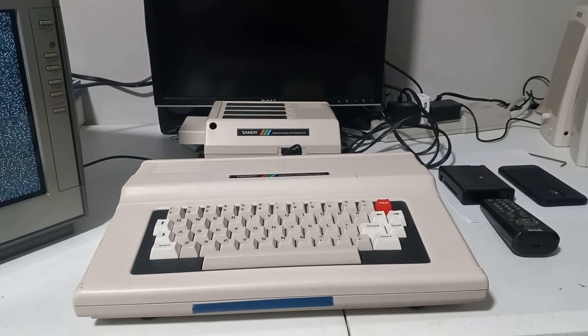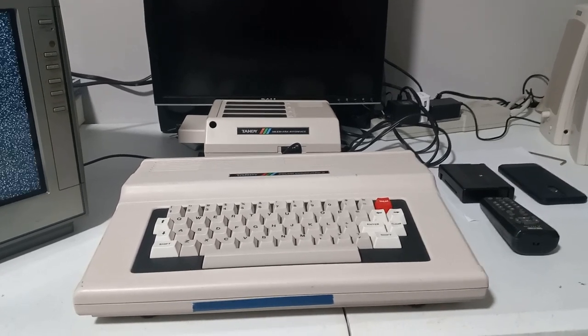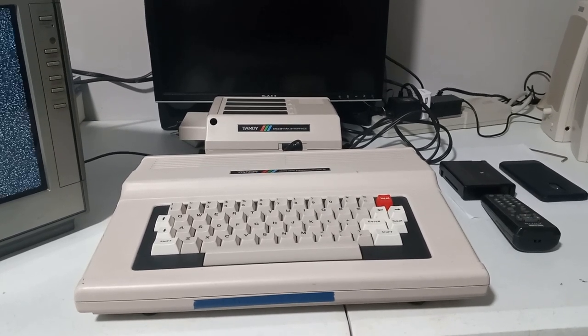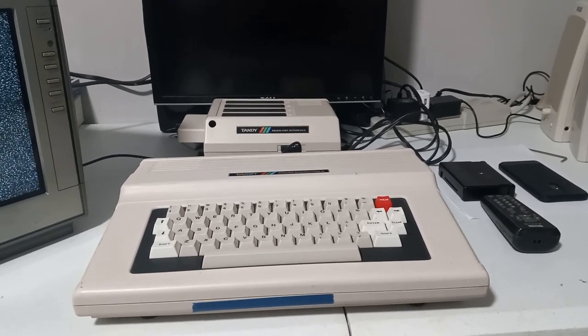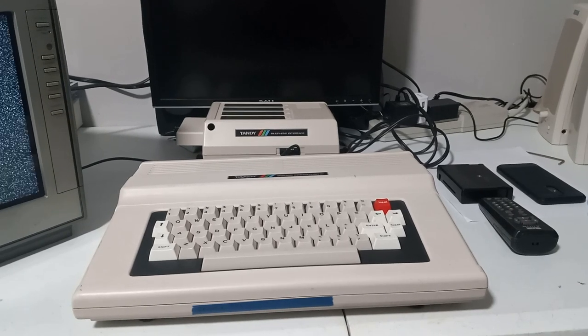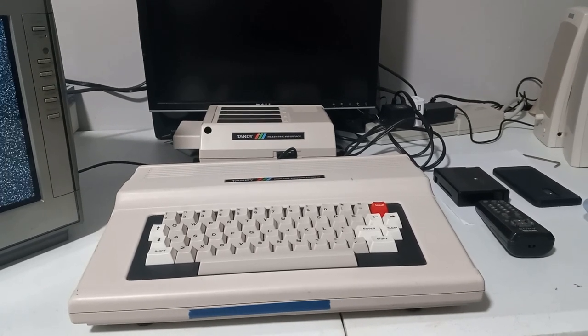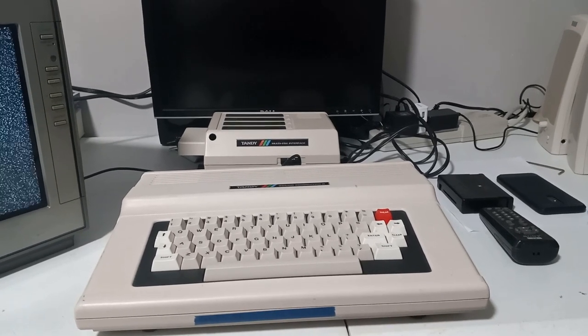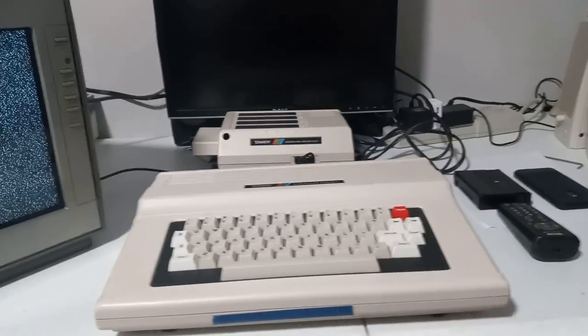Recently I bought this 3134B CoCo 2. This is the CoCo 2 that has the T1 chip and it has lowercase capabilities. I've hooked it up to my Sony CRT TV and adjusted it so we can video it a little bit better with my cell phone. The picture quality is not going to be that great.